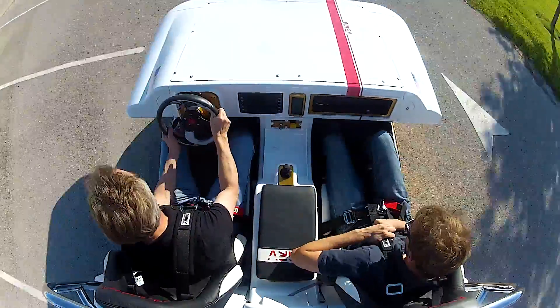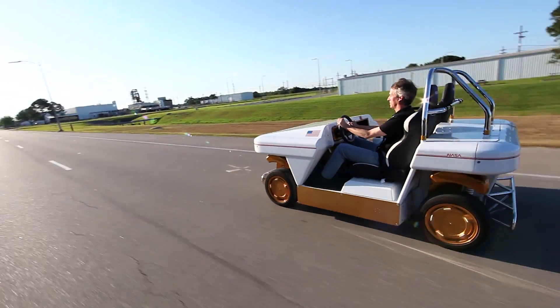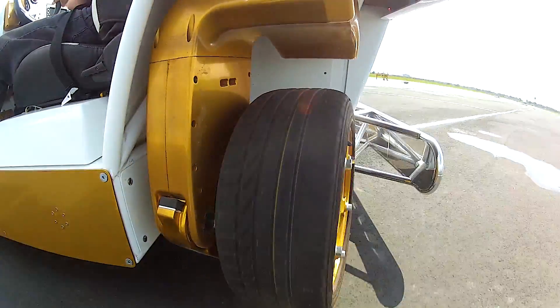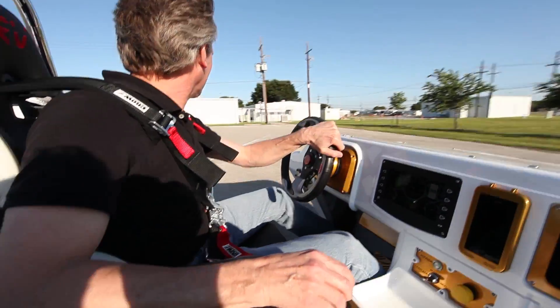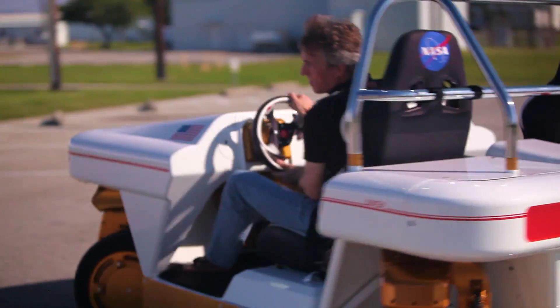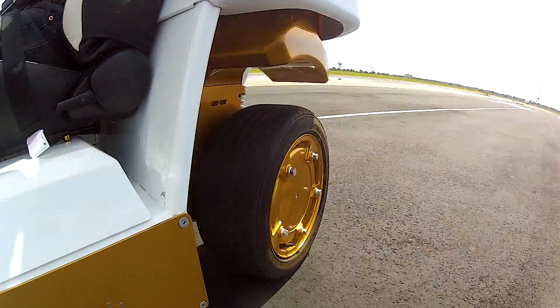The propulsion motors will get it up to about 40 to 50 miles an hour. It uses what we call by-wire technology, so there are no mechanical linkages between the steering wheel and the wheels of the car. It's all sensors in the steering wheel and pedal units that tell a computer how to manipulate electric motors throughout the vehicle. Force feedback is in the steering wheel, and the pedals are specially designed to feel as much like a real car as possible.